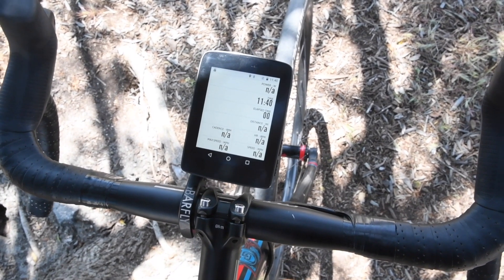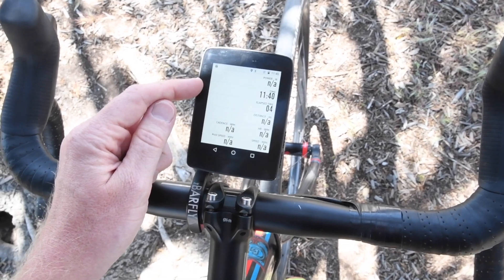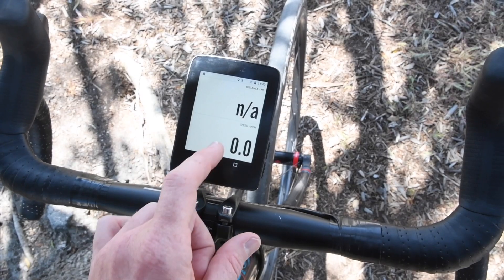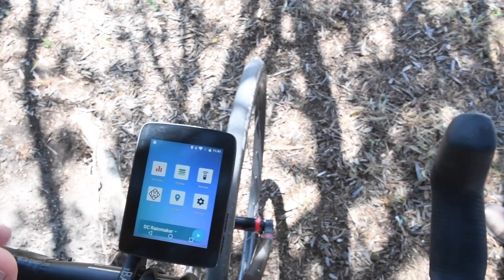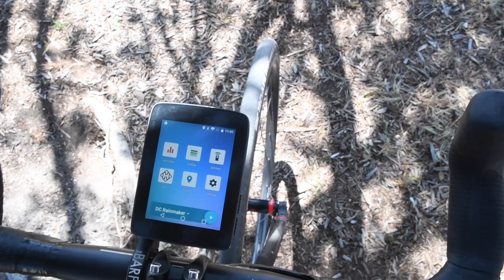That brings me to the data fields I have configured. You can see the main data page with power — if I had a power meter attached — time, elapsed time, distance, and so on. I can swipe right to see my other data pages. From a routing standpoint, those will be integrated together into one experience, but for right now they're separate in this prototype.